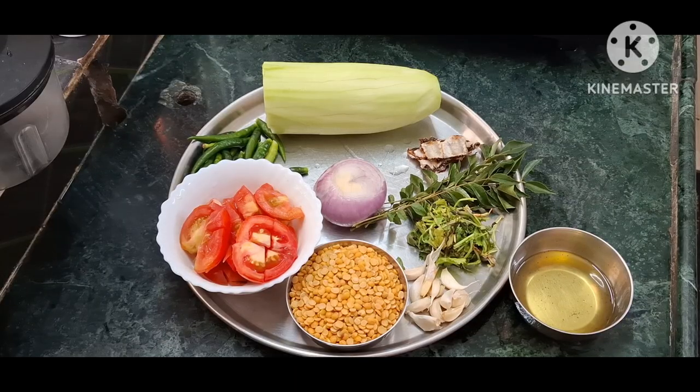Hello and welcome to Anu's Cooking Diary. Today I am going to make the lauki ki daal.